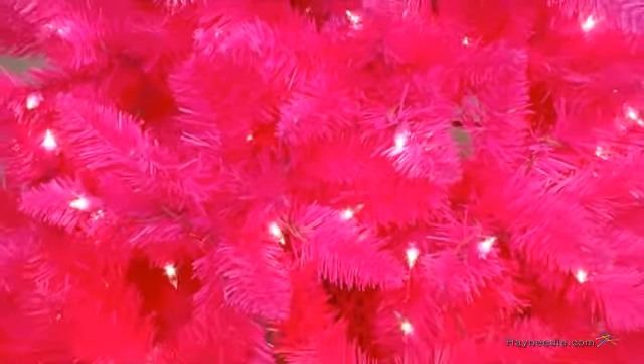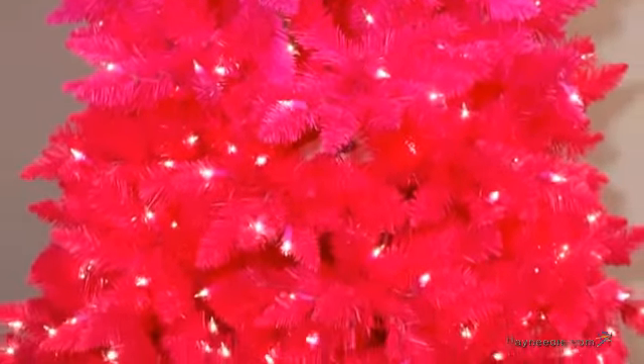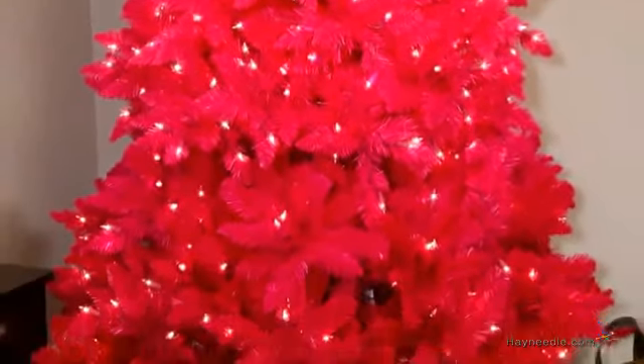This stunning foliage is crafted from a flame retardant mix of shimmering PVC and polyethylene material which is designed to last, but not outside since it's not UV protected. It features a brilliant ombre gradient pattern that starts from red at the bottom and gradually changes to pink at the top.